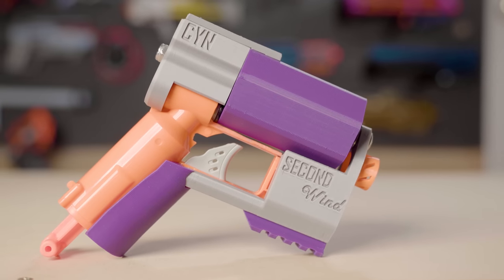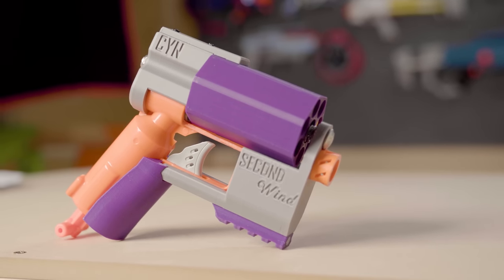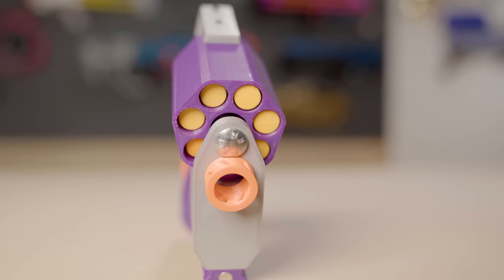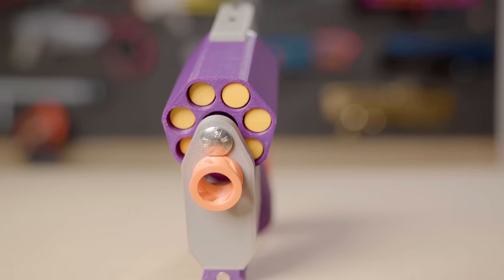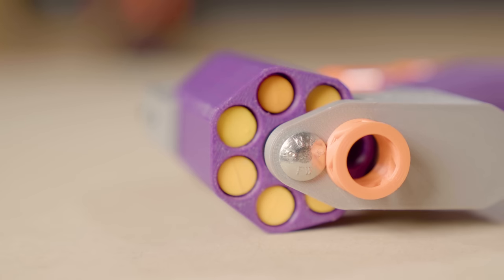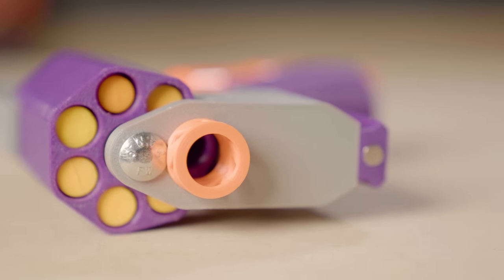This blaster is called Second Wind. As you can see at the base of it, it is essentially a big shock, but it has a seven round cylinder up front. At first when they handed me this blaster, I wasn't sure what I was looking at, but it is essentially just a really cool mod of an existing blaster.